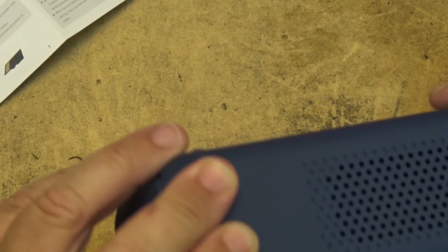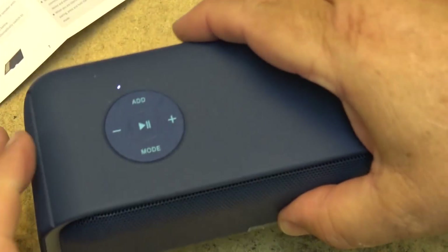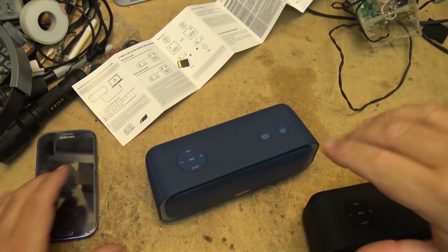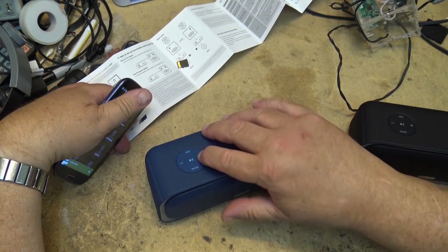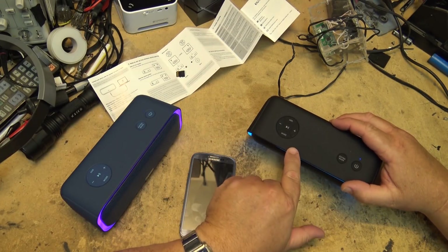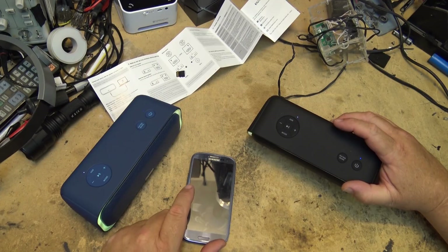I'll take out the SD card, since that determines whether it plays from SD or Bluetooth. If I turn off the second device, the add light goes out because I've only got one speaker on. If I start playing something from the phone again I get stereo sound out of this speaker, and if I turn the second one on it's going to pair automatically and take the right channel. There we go — now both of them are paired.